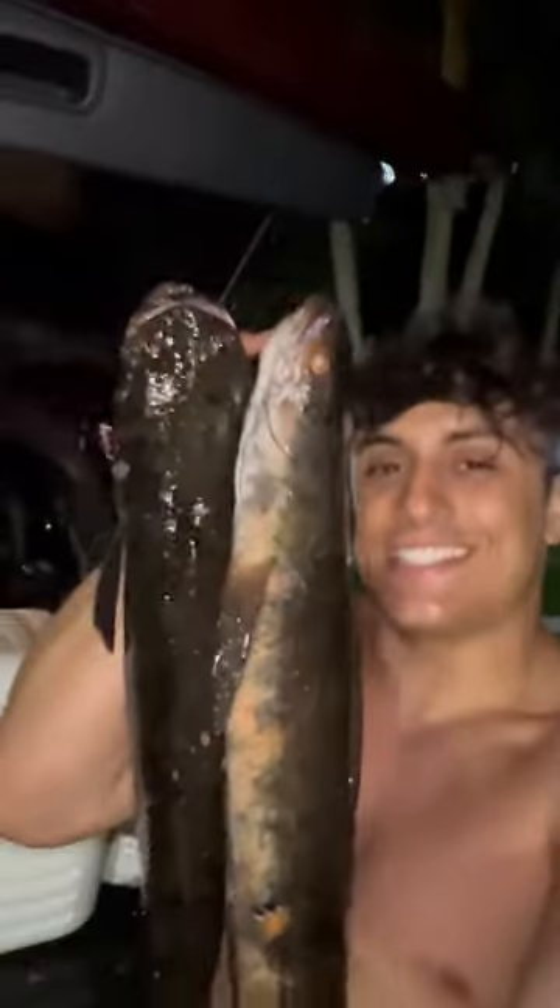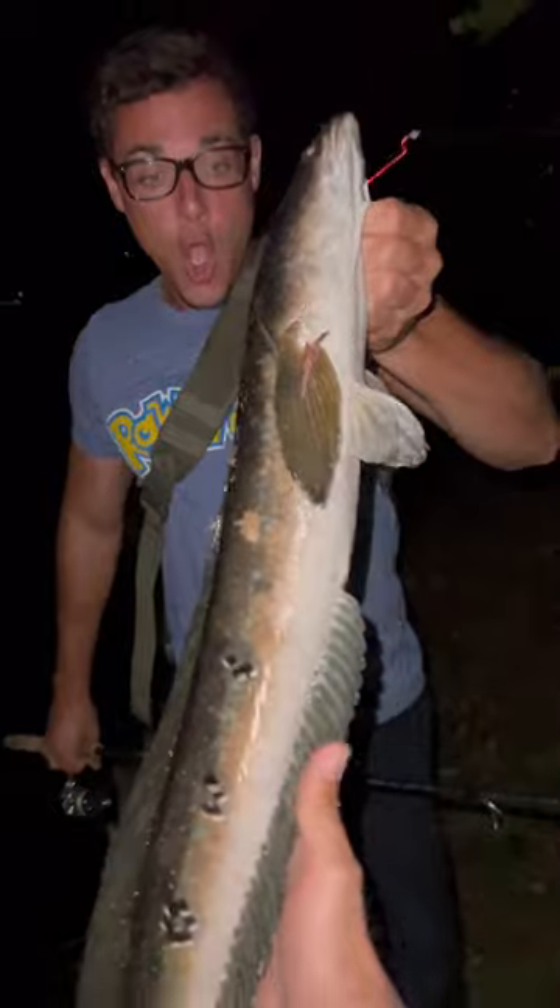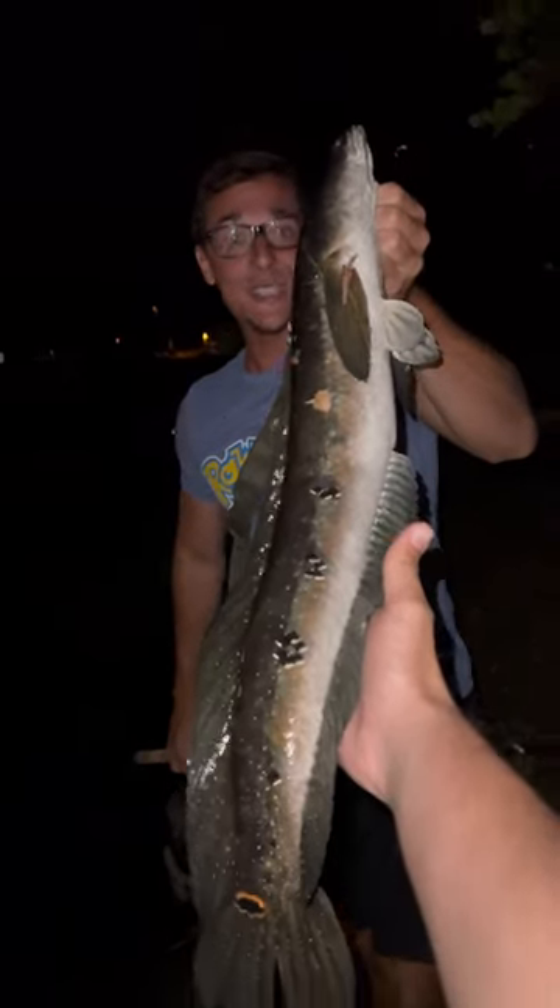I'm in South Florida catching and cooking invasive species, and tonight on the menu is snakeheads. Something to note about these guys is they have been known to cross lakes on land — they can actually move on land.